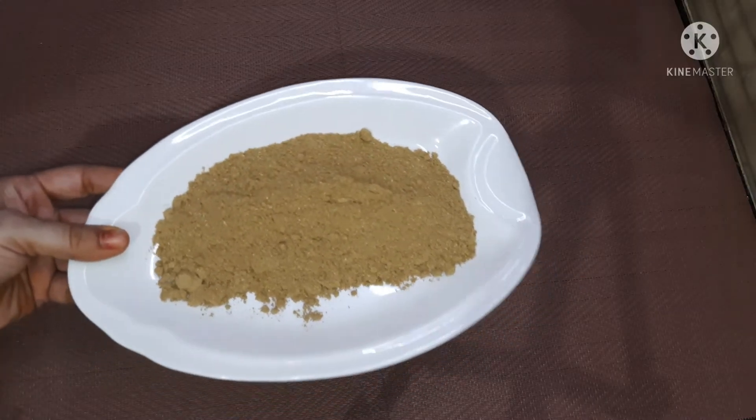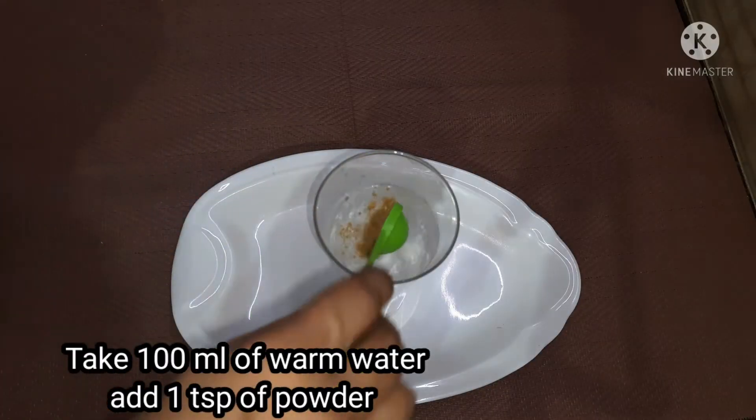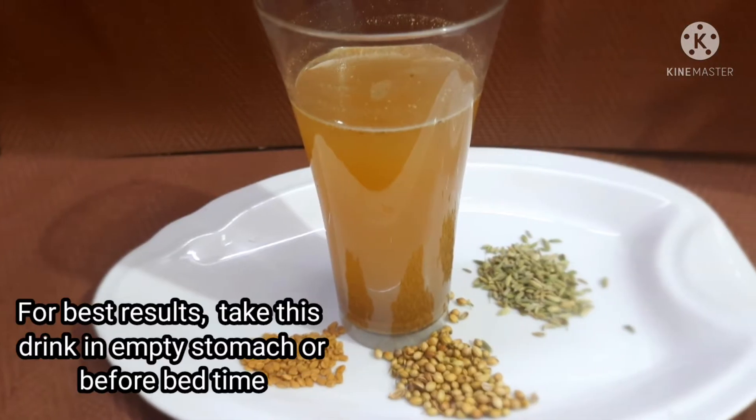We will store it in an airtight container — in the middle like a jam. We will put in 1 teaspoon and leave it overnight.